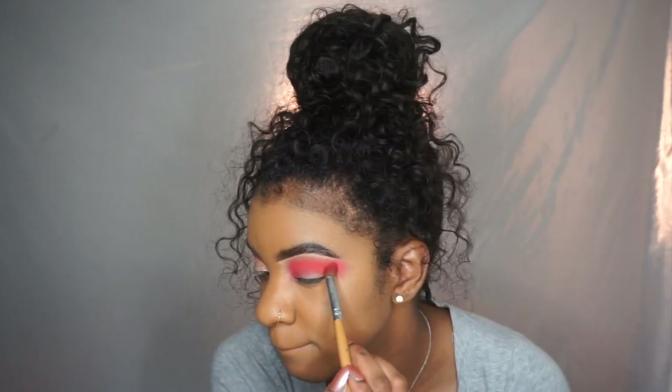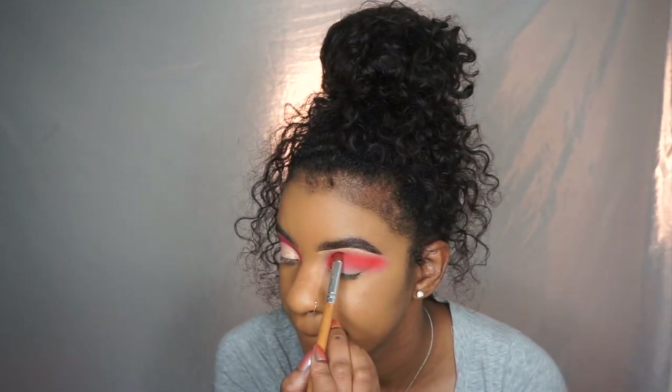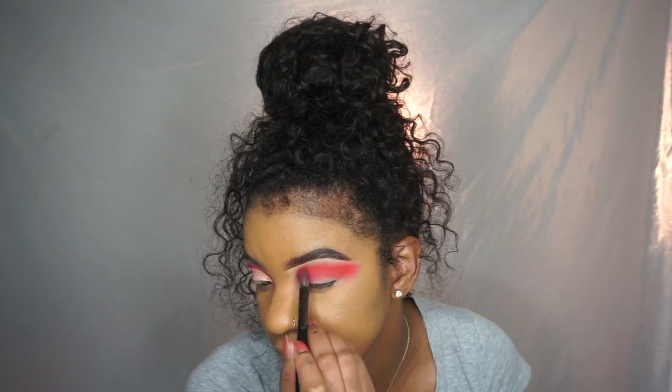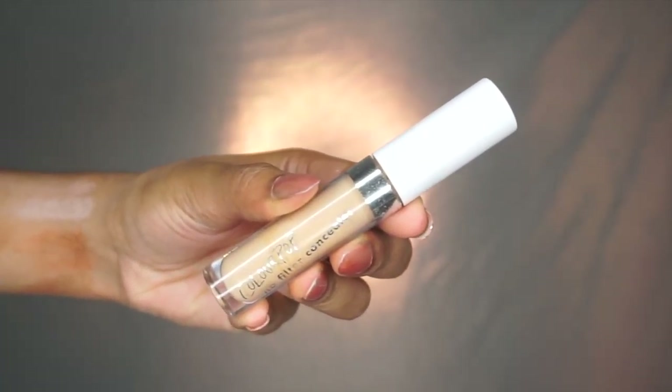I am going to start speeding this up, but I just want to show you guys that I really am building that color up, packing it on and blending it. So take your time, build the color up and blend it out.